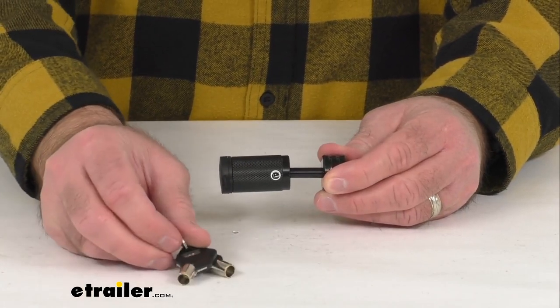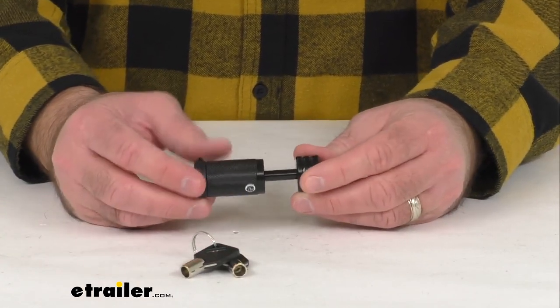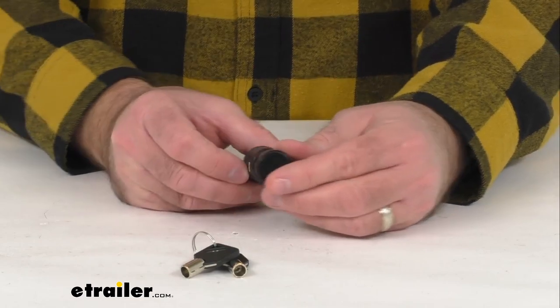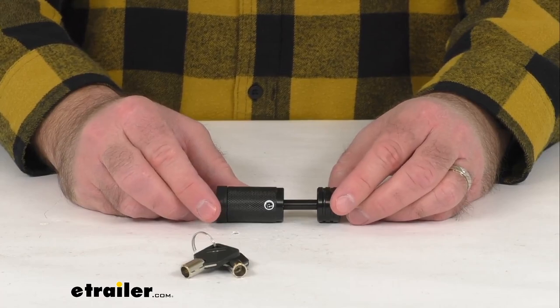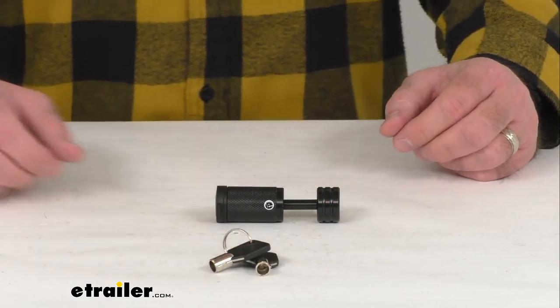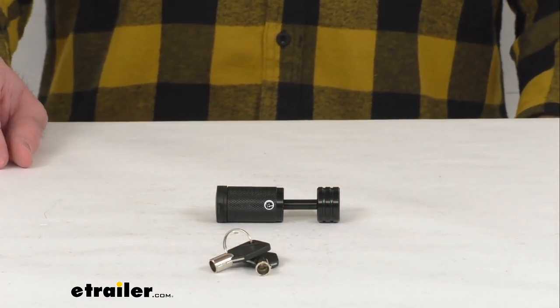I think this is going to do a great job of securing your trailer coupler — it's going to be very easy to use and very long lasting. That's going to conclude our brief look today. I do hope that it was helpful for you. Again, my name is Andy, thank you for joining me.